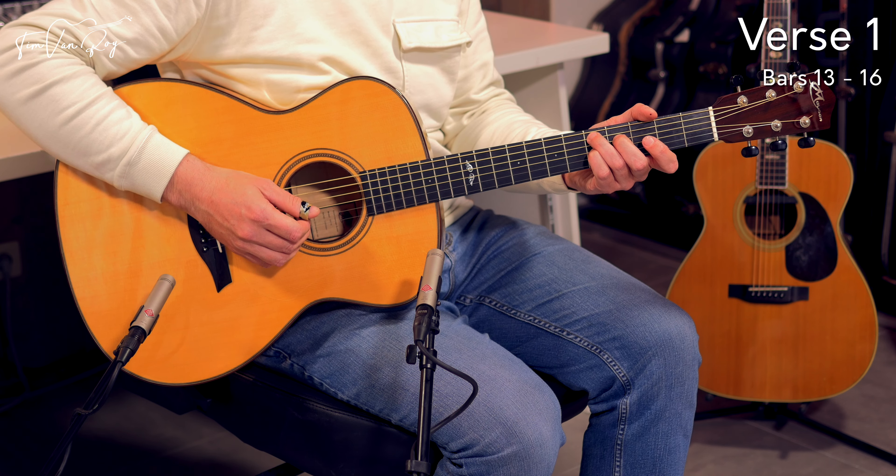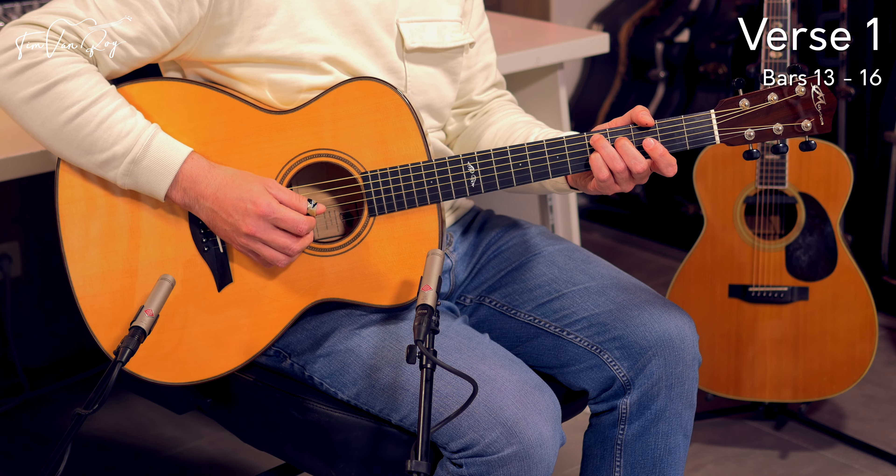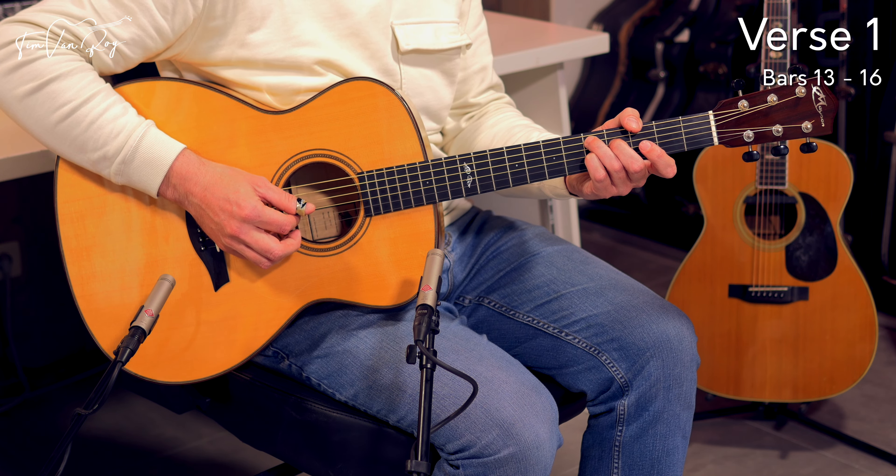A really classic Chet pattern with an open B string in there. Start with the A string, to an open B string, and then with the thumb pick to the D string. Then pick the 5th fret on the G string. This might mess with your head a little bit — you're moving to a thicker string and we always expect a lower sounding note, but this time the B string sounds lower than what we're playing on the G string. This might mess with your picking hand fingering in the beginning. Stick to this and make sure you get it right the first time around: A string, B string, D string, G string.